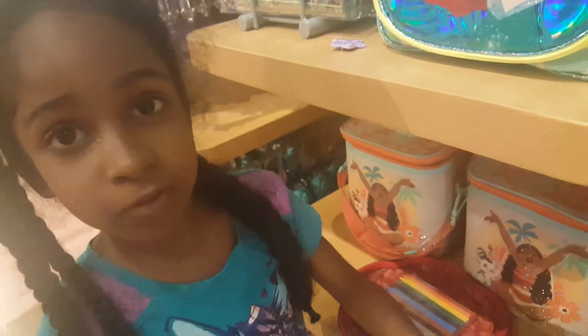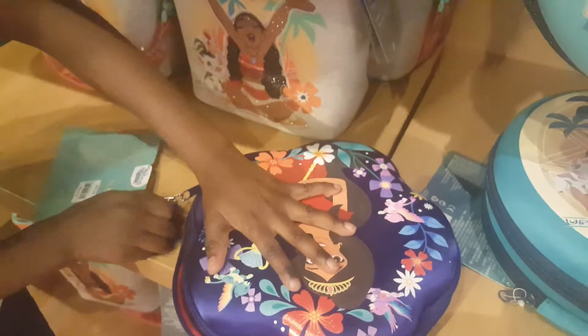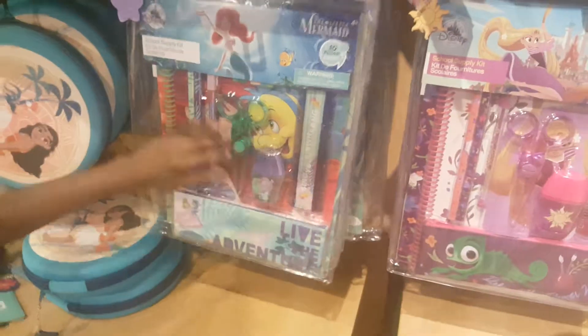We're trying to figure out which one I'll get for Christmas or which one I'll get for my birthday. I think I'll get the Moana set for my birthday and I'll get the Elena one for Christmas. Well, Daddy's going to try and get them. And I was hoping I could get this set or this set or this one. Bye!